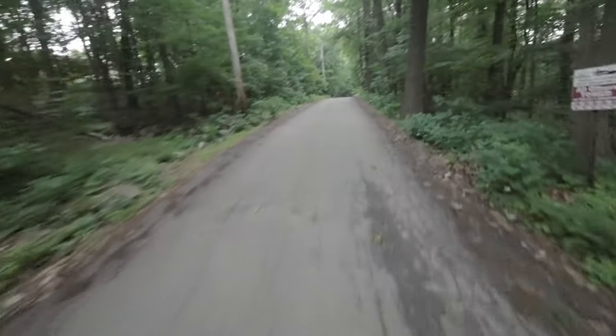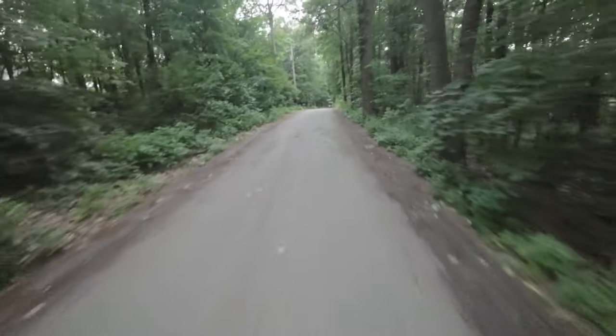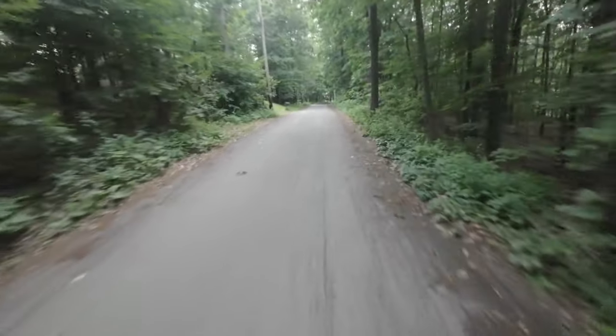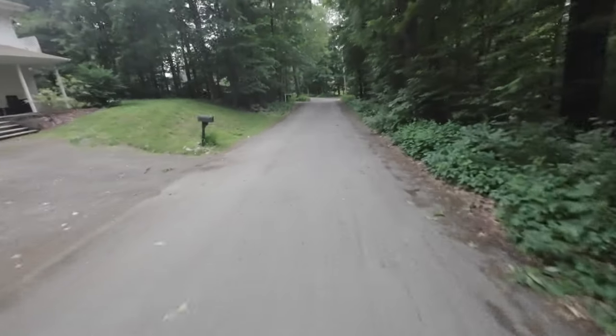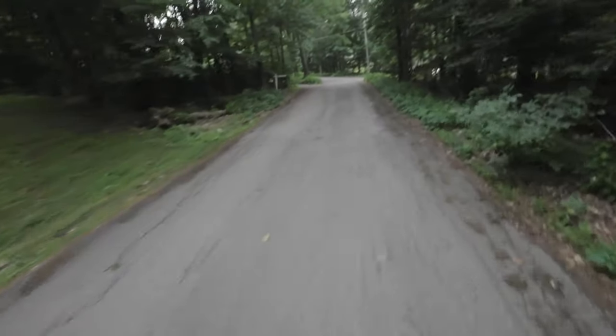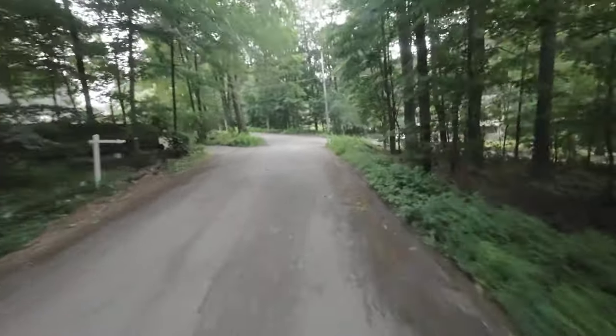The first tires we're testing are the knobbies, and what you'll notice is a faint hum in the background with these tires. They're not super loud, but you'll notice that they are louder than the slicks.